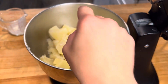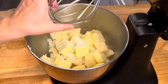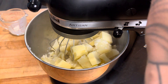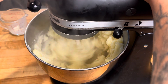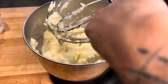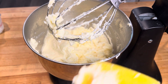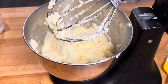Pop on the whisk attachment, start on slow until the butter is melted and then crank it up to high. I'm just going to scrape down my edges, then test that for salt — could use a little more.